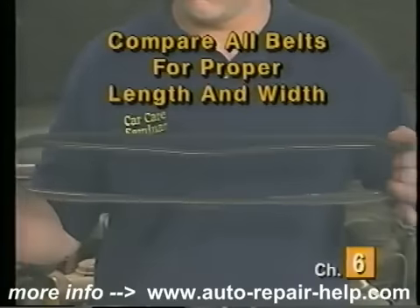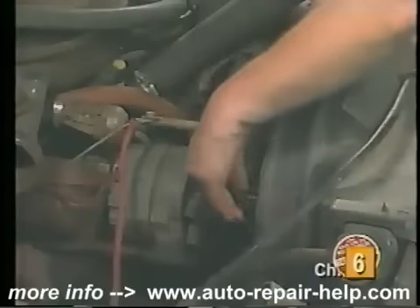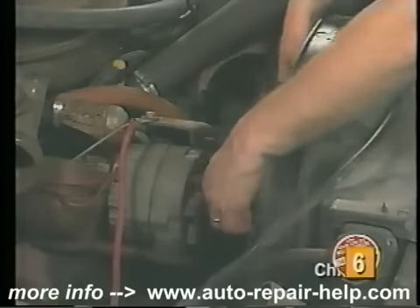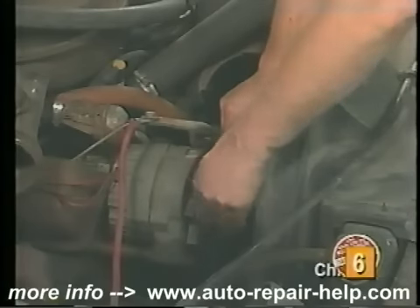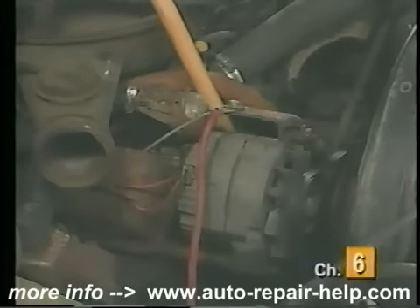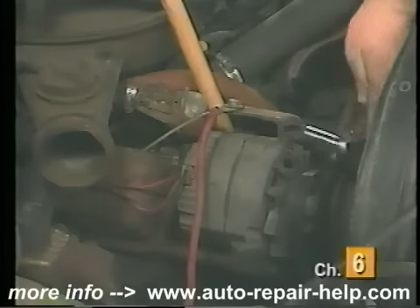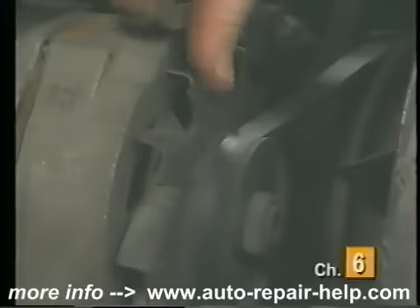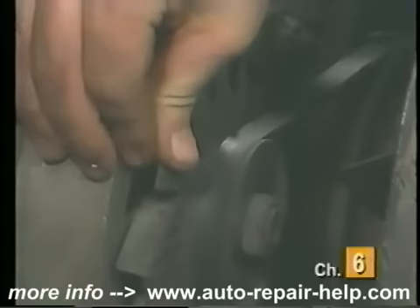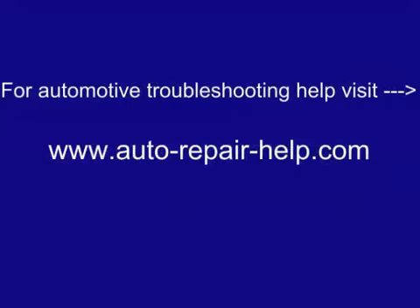Compare all of the new belts with the old ones to ensure proper replacement — be sure to compare for proper length and width. Loosely install all of the new belts, starting with the one located closest to the engine and working your way outward. Make sure each belt is routed in its correct path. Using a piece of wood as a lever, or using hand pressure, pull the component outward to put tension on the belt and tighten the adjustment bolt. Be careful not to over-tighten the belt, as premature failure of the belt or component may result. Initially tighten the belt until there is no belt slippage when you attempt to turn the belt by hand. If the belt seems to be too small, do not force it on as damage to the belt may result.